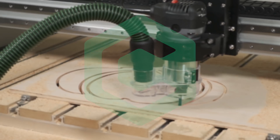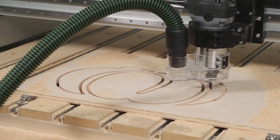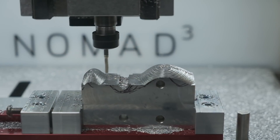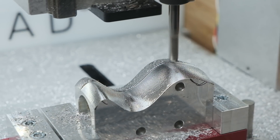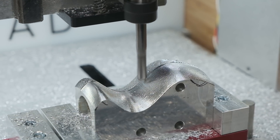Hey folks, Winston for Carbide3D here. With the launch of both the new Nomad 3 and the Shapeoko Pro, we've been busy pushing these machines to their limits to find out just how much better they perform than their predecessors. These CNC machines feature some subtle and some major changes that will allow you to take more aggressive cuts and get more done faster.